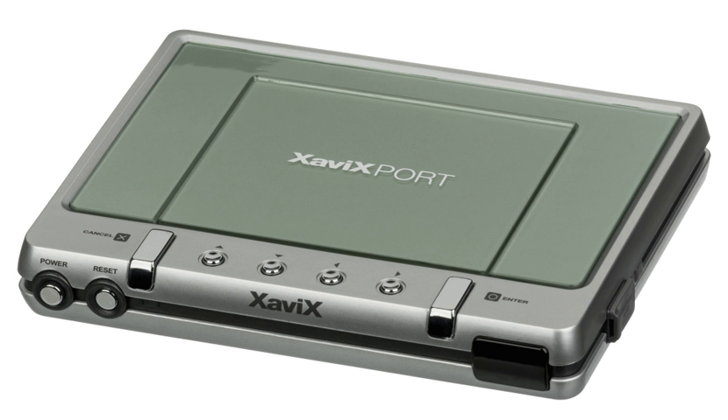The console uses cartridges and wireless controllers. The controllers are shaped like sports equipment such as baseball bats or tennis rackets, with users' actions represented on the television screen through the use of sensors in the controllers.